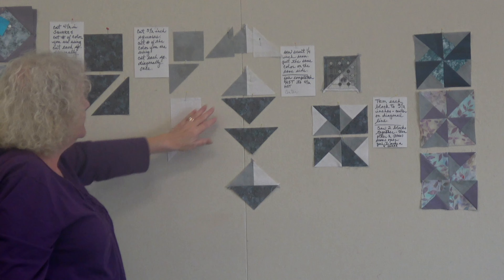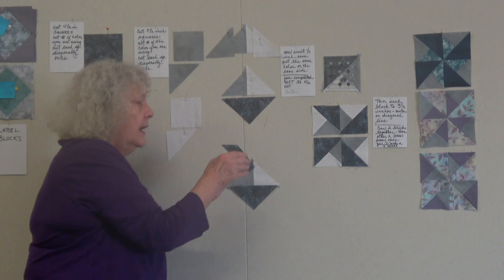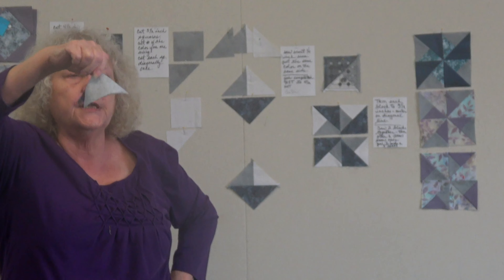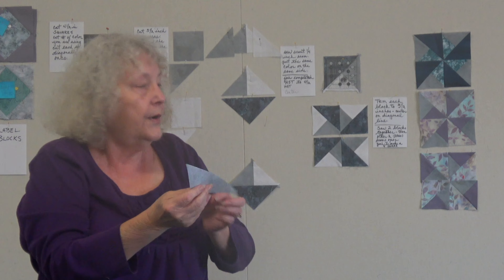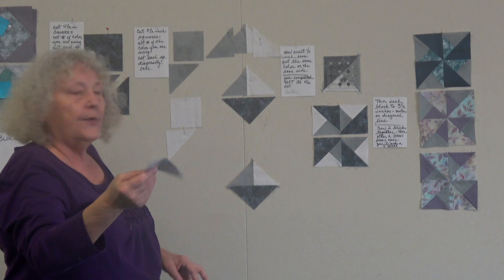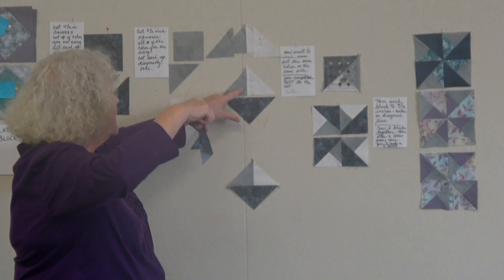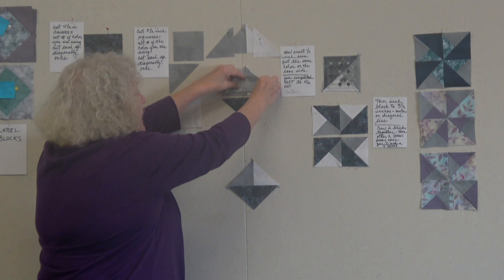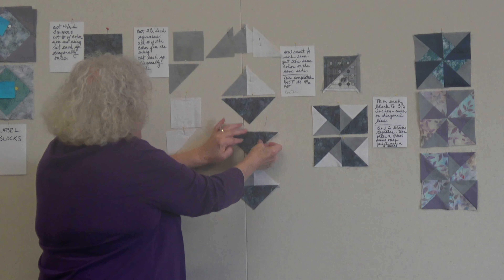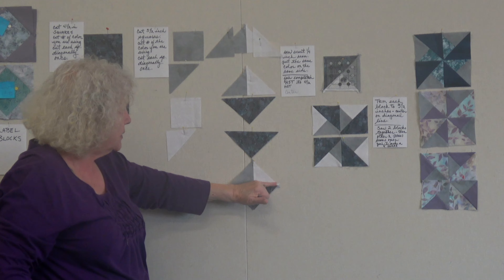Once those are sewn together, go to the ironing board and press the tip of the large diagonal-cut piece from the four-and-a-half-inch block. I know where the middle is because it's two different colors, so I match the center of the sewn unit to the line I've ironed in — it just makes it easier to line them up accurately before sewing them together.